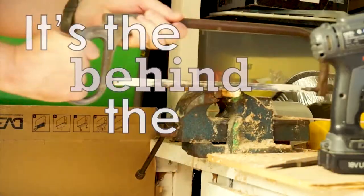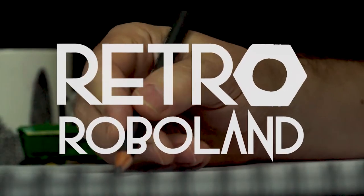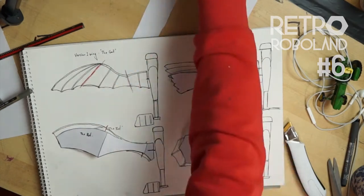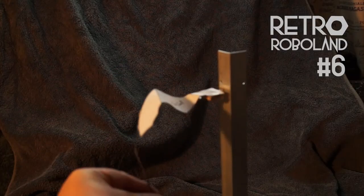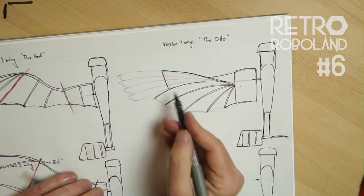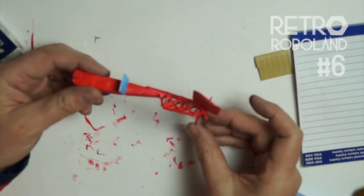It's crossover steampunk mecha. It's the behind-the-scenes before there's even a film. It's Retro Roboland. A quick recap: in number five I made some test paper wings which were too floppy, based on four wing designs I drew in number four, which was based on the concept sketch from number one to fit a fuselage made in number three.